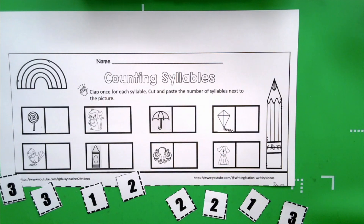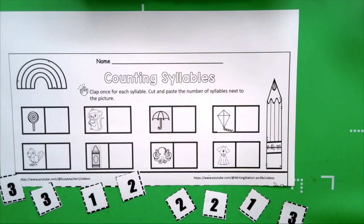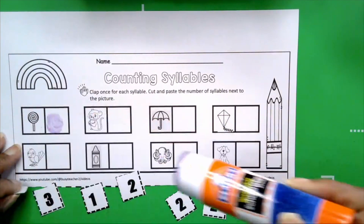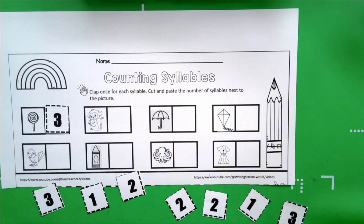Take a look at the lollipop. Let's say the word lollipop. You're listening again for the number of claps that will tell us how many syllables are in the word. Lo-li-pop. How many claps do you hear? Three. How many syllables are in the word lollipop? Three. Get your glue stick. We're going to get the number three, give our glue a swirl, and glue the number three next to the lollipop. There are three syllables in the word lollipop.